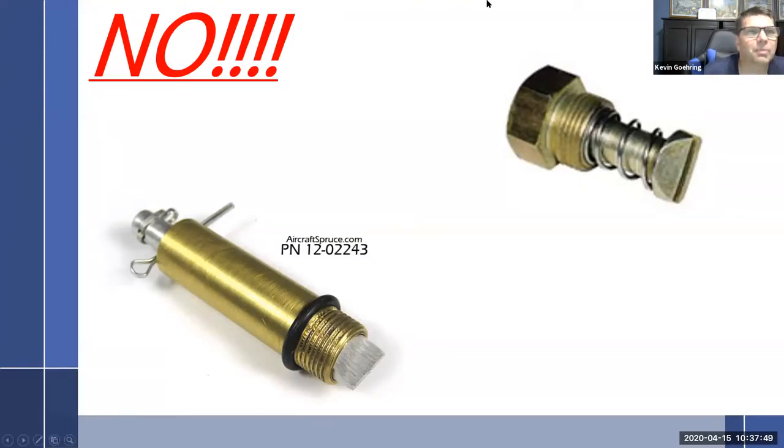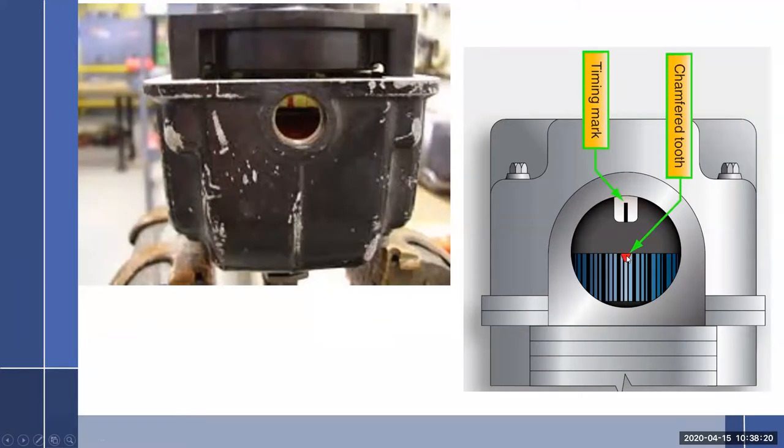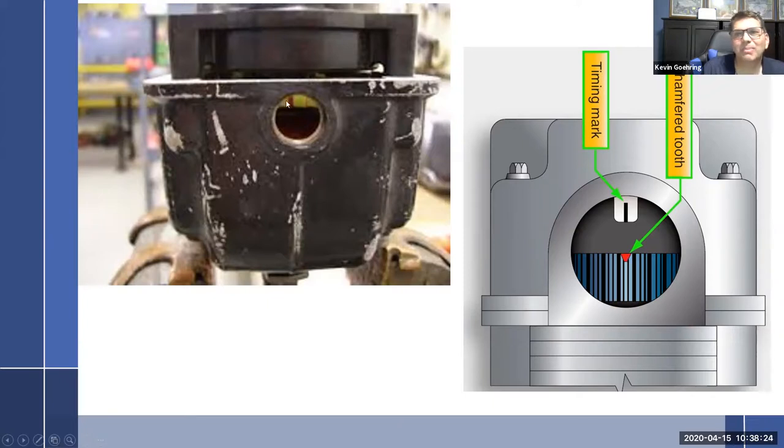I came very close to losing an entire aircraft full of people because of one of these tools. In Bendix magnetos, that little red tooth doesn't want to stay right at the E-gap position — magnets don't like it. It wants to be about a tooth and a half off to the left. So you have to put it in kind of crooked and then line it back up when it goes on the engine.